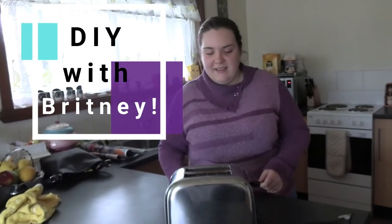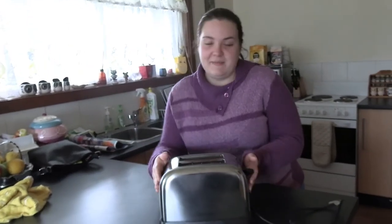Hi, welcome to DIY with Brittany. Today I'm going to teach you about toasters. So obviously, you know, they toast bread,